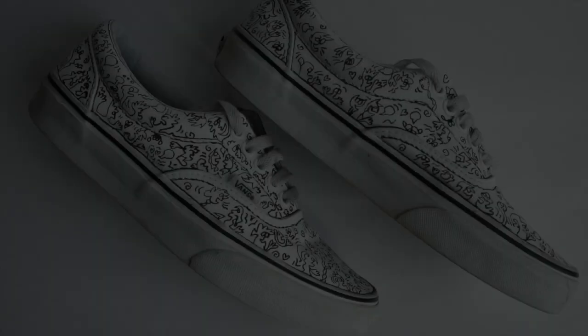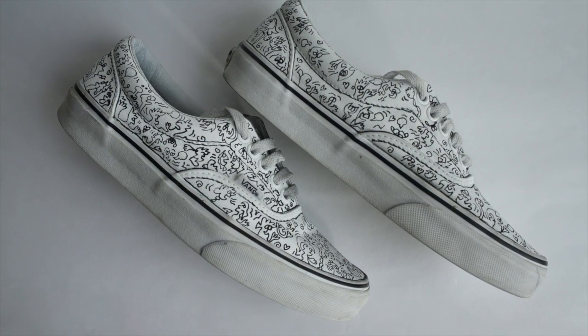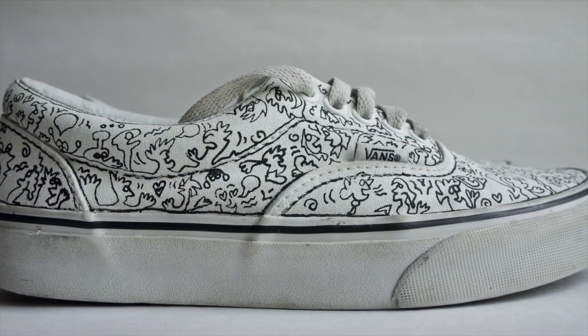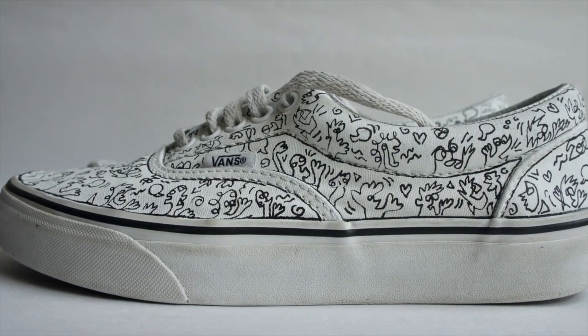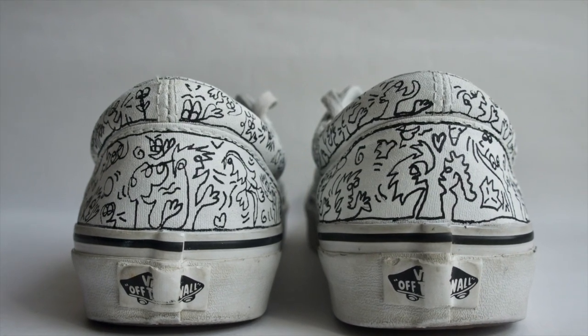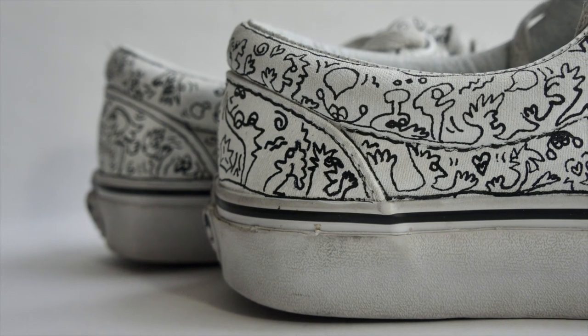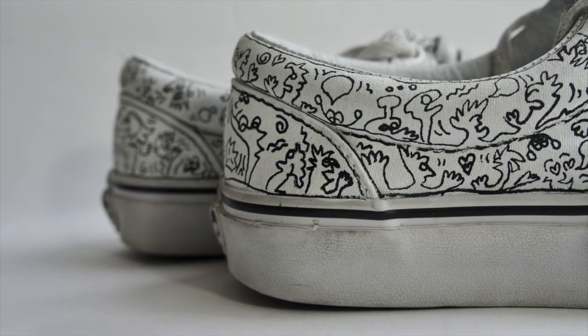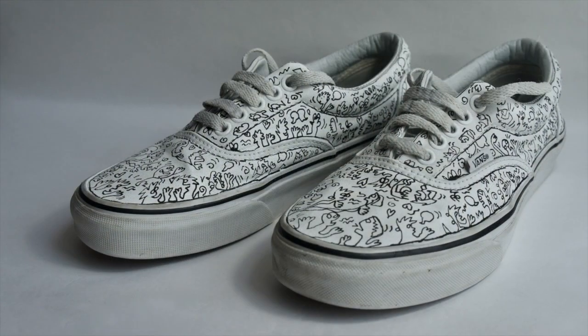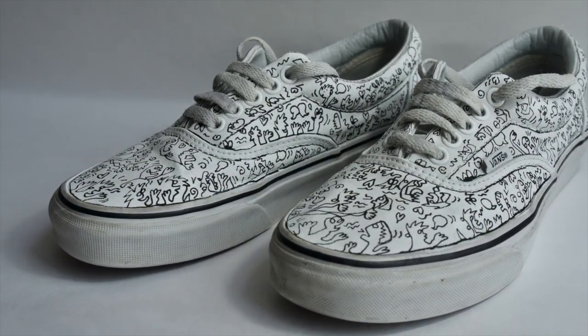If you don't have any paints, you can do something similar to what I did last week — upcycling sneakers. I had old white Vans that were really dirty and I'd stopped wearing them. Because I didn't have any canvases, I decided to make them the new canvas. I painted them white, let them dry for a couple of days, then used a black paint marker to doodle all over them. You can do it with colors too, as long as they're made of cloth.